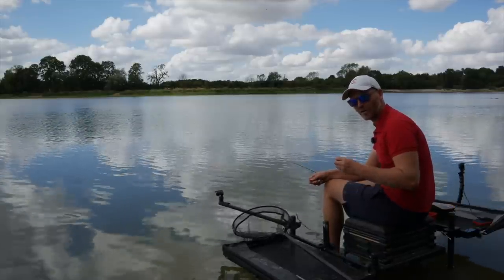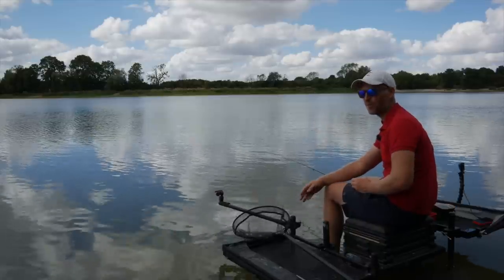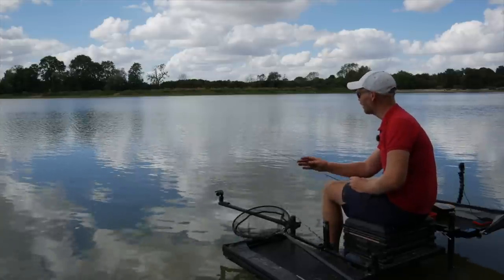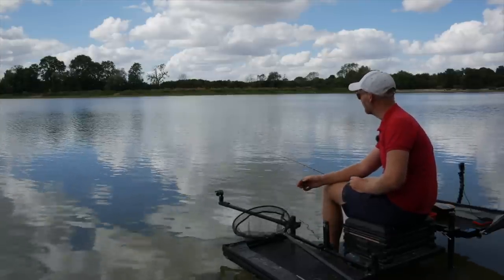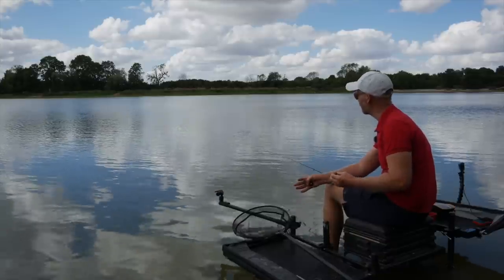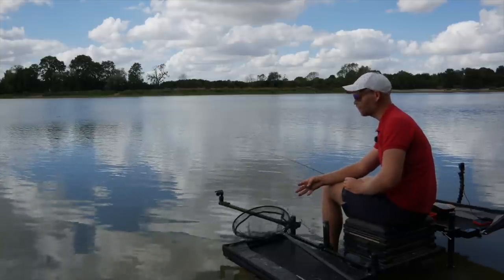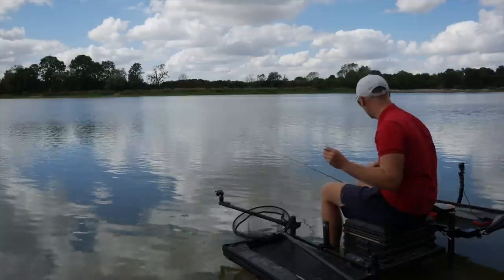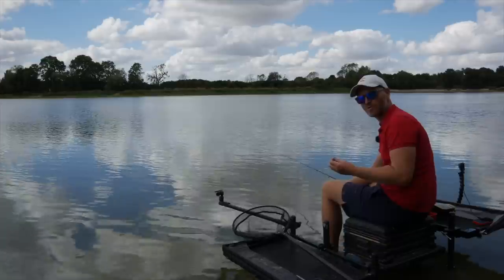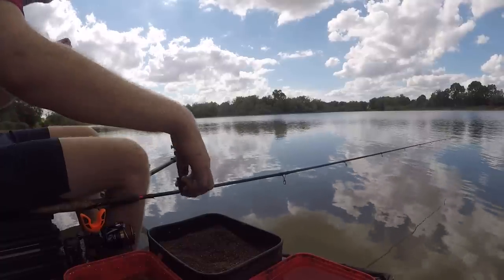On a lot of reservoirs up and down the country, because the water is so low — we've had hardly any rain all summer — a lot of the reservoirs are really low. For some reason those fish love being in the shallows. On these big waters I've seen a lot of people casting 60 to 70 meters, but the fish tend to be in the shallows, especially roach and perch. This time of year is a perfect time to target them. So 15 meters is the distance — I'm hoping to catch a lot of roach, maybe some skimmers later on.